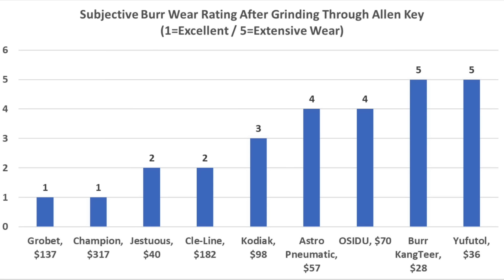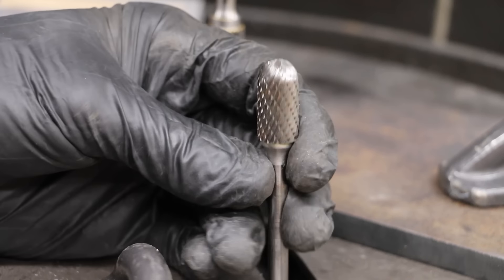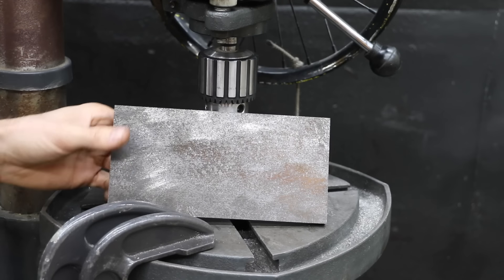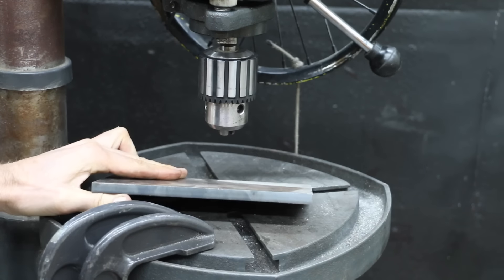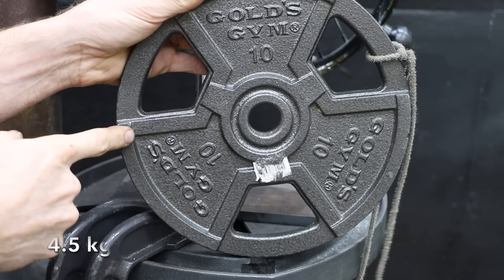The Allen keys really put the burrs to the test. The Grobit and Champion held up the best with a rating of 1. The Jestuis and Cleline also held up very well with a rating of 2. SC5 burrs are great for milling and contouring and it really helps if the tip is properly designed for material removal. So let's test tooth geometry, sharpness, and chip removal using AR400, which is very hard steel. I'll use some cutting oil and slow down the RPM to 250 so we don't destroy the burrs.